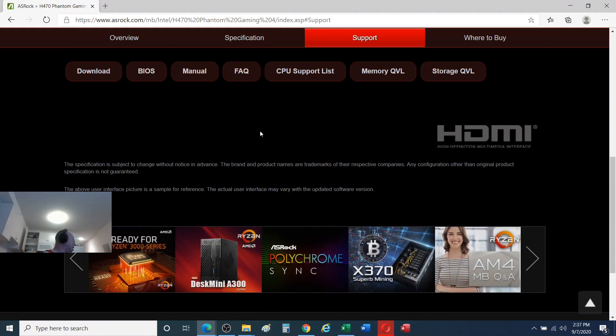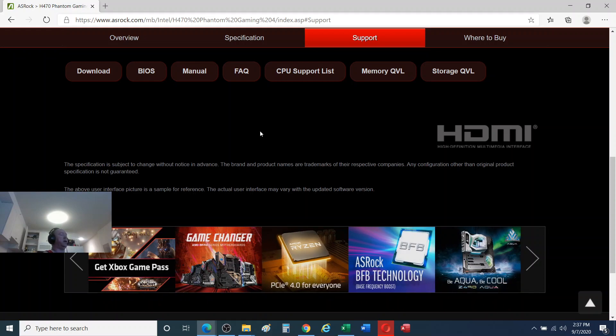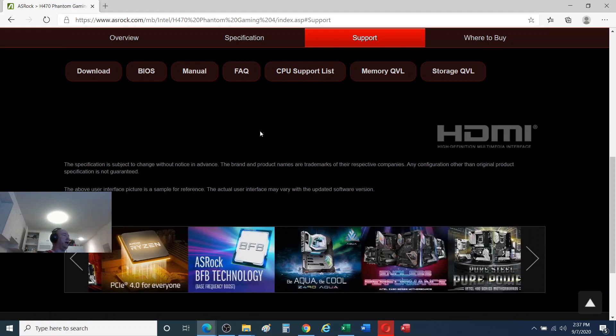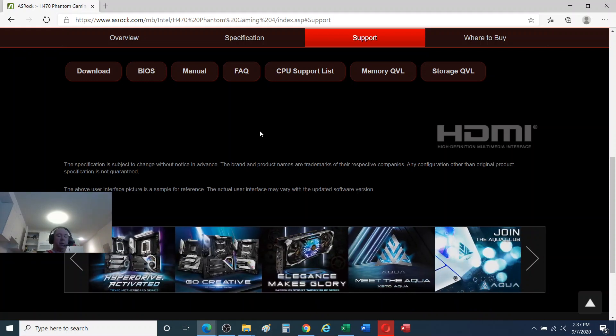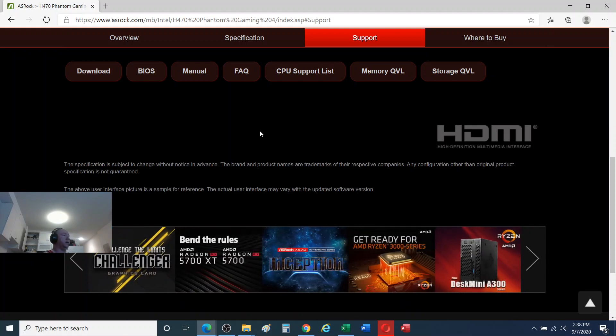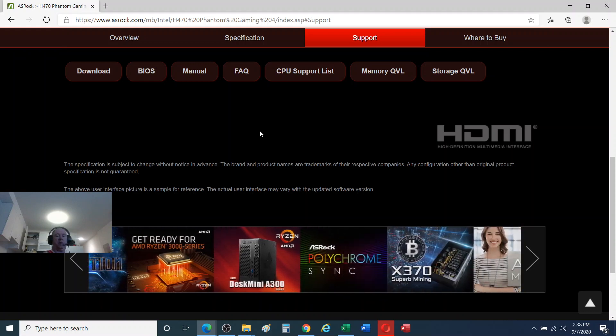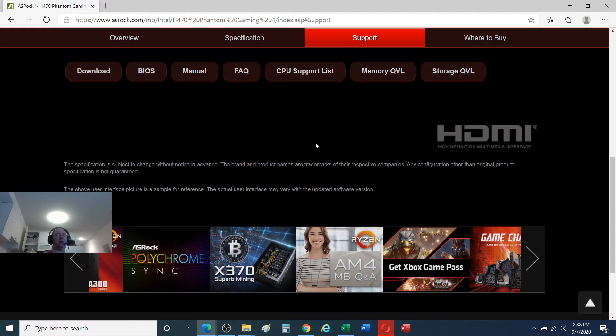One thing I want to mention: I've got a Pentium G6400 in here, so your BIOS — if you're using an i3, i5, i7, or i9 — may actually look slightly different. This Pentium, and I believe the Celeron as well, does not support Extreme Memory Profile, so it'll look slightly different. But the steps we're going to do will be the same.